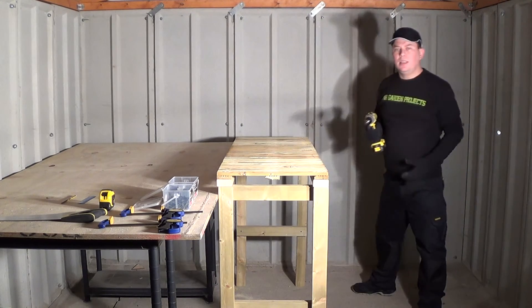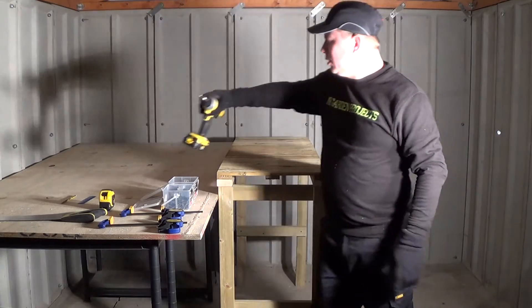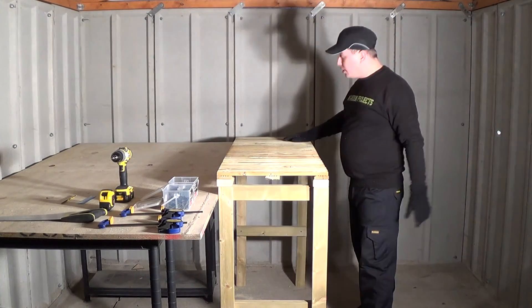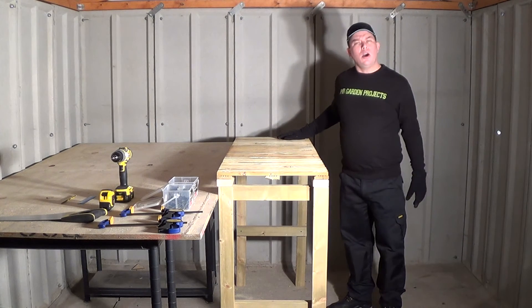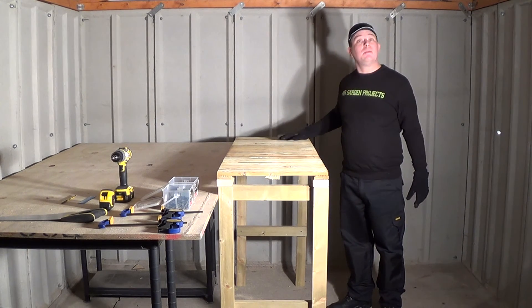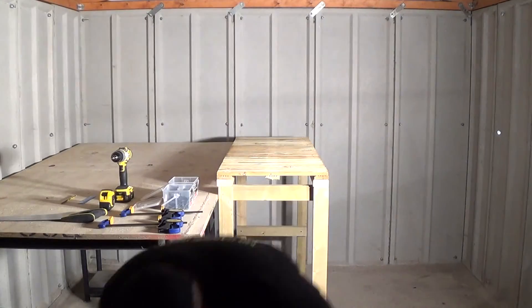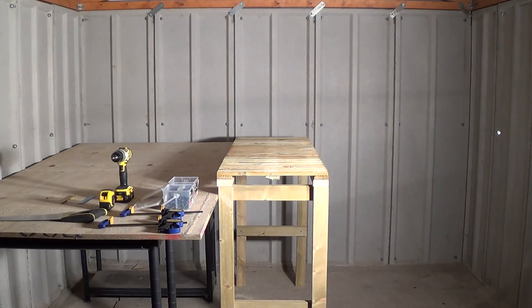Now I've done that, my potting bench should look like this. I hope you like my video about how to make a potting bench. Please like, comment and subscribe. Thanks for watching.